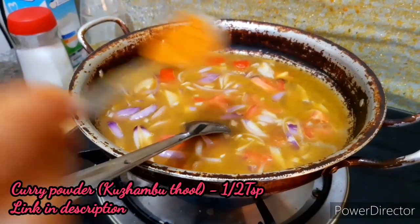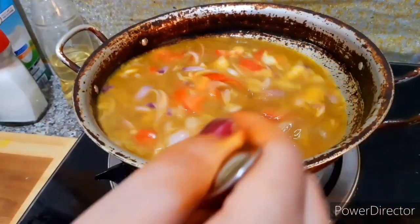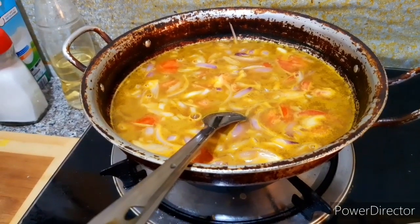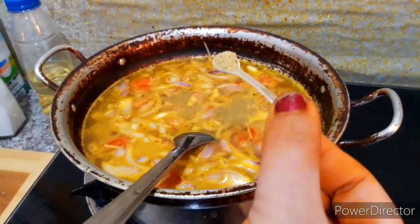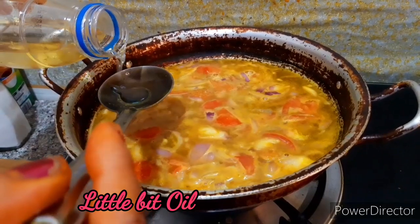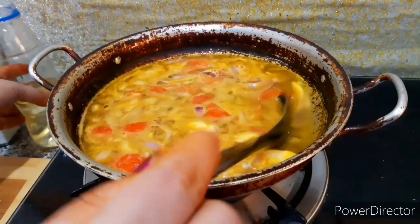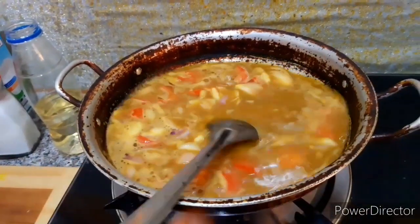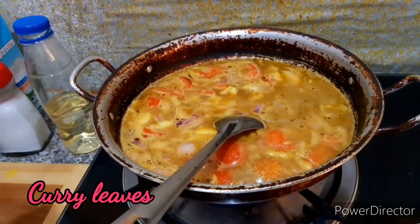Add half a teaspoon to a teaspoon, then add 1 teaspoon. Add the yeast — we put it in a tiny bit, so we put it in a small bit. Add a little bit of the avocado in the small bit.